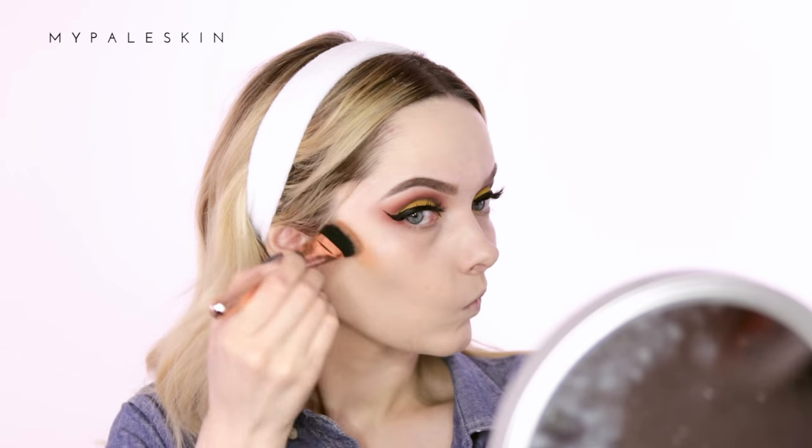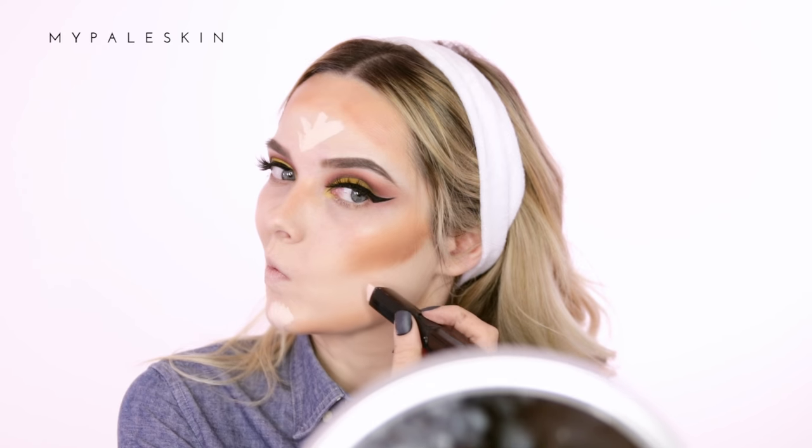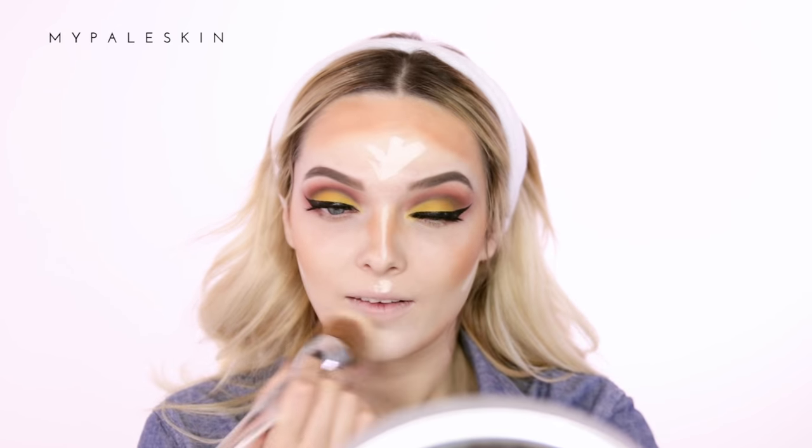Now that the majority of my eyes are done it's time to move back to the base. I'm going quite old school today and taking the Anastasia cream contour kit — I feel like I haven't used this in forever. I'm going to take the lightest two contour shades and apply those across the center of my forehead, the hollows of my cheeks, under my jawl, and the sides of my nose. Then I'm moving to that darker shade pressed into the hollows of my cheeks. For highlight I'm going back to the Hourglass Vanish Finish foundation stick, blending that out with the same Clinique buffing brush.